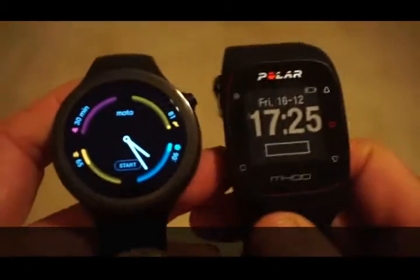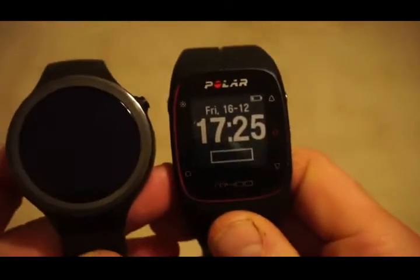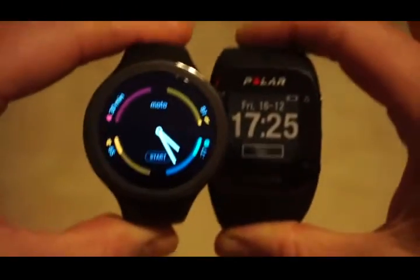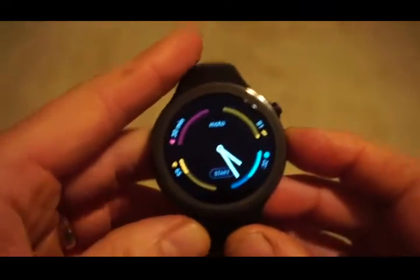Now we're going to compare it to a Polar M400. Thickness-wise very similar, and also across the wrist — from finger to finger — again very similar. I've got skinny wrists, but it's a comfortable unit and it fits nicely on a male or female wrist. It's a unisex watch and it doesn't come in any size options.